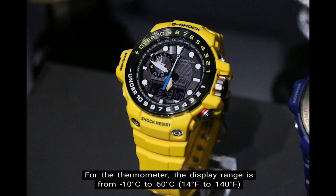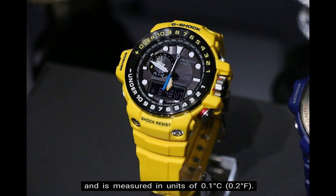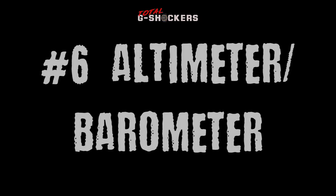For the thermometer, the display ranges from negative 10 degrees Celsius to 60 degrees Celsius, equivalent to 14 degrees Fahrenheit to 140 degrees Fahrenheit, measured in units of 0.1 degrees Celsius and 0.2 degrees Fahrenheit, with the option to switch between Celsius and Fahrenheit.